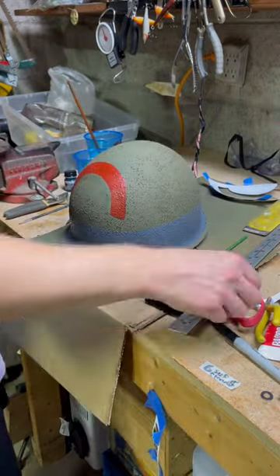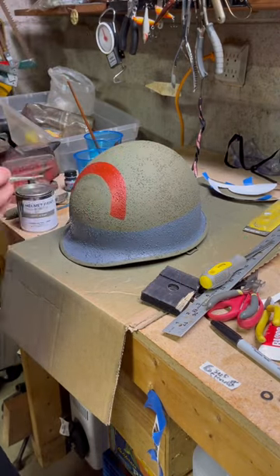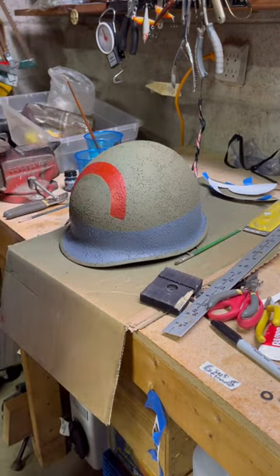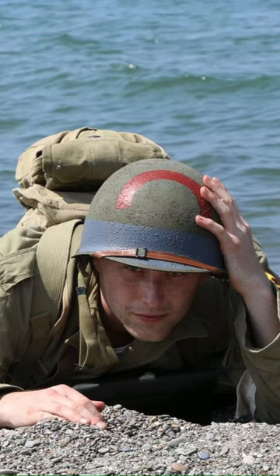After that I pulled out the olive drab paint that J. Murray Inc. 1944 had sent me and I used it to touch up the arc and the band a little bit. I can't believe that this rusty old piece of junk now looks like this, and I couldn't have done it without the help from J. Murray Inc. 1944.